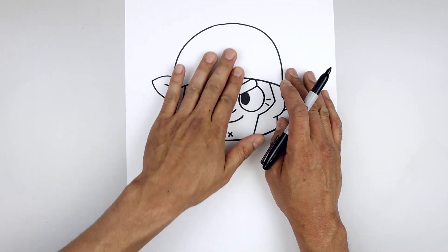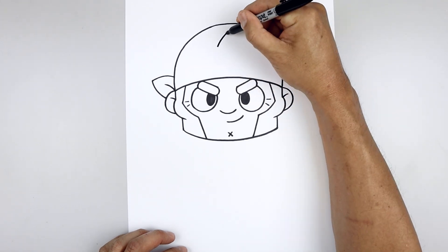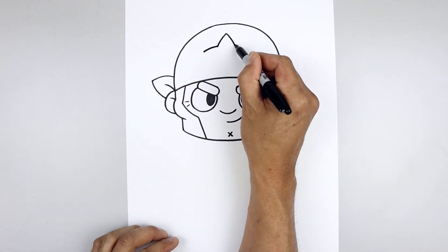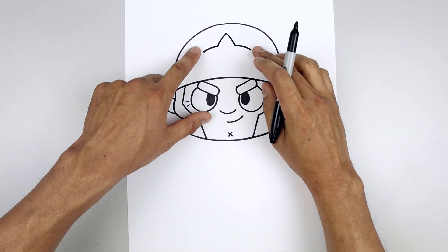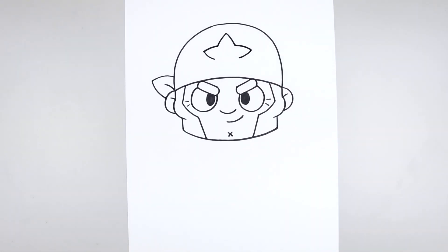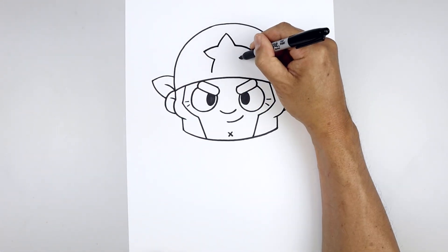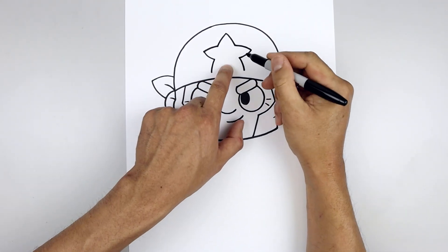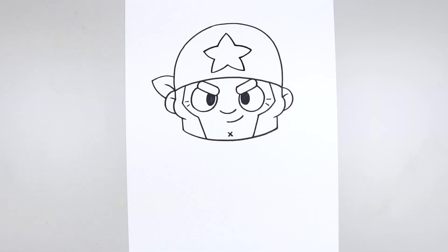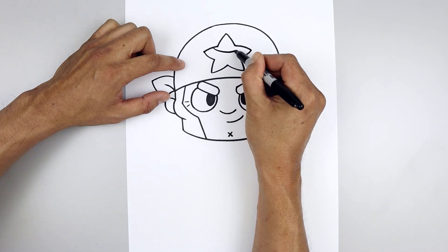Now we're gonna go back to the center of the head and draw that large star. Starting at the very top in the middle, start with a point. Curve this out and then down towards the left and right side. Then from the bottom, go out and then down. Now pull this back in — come down and then in towards the side. Let's work our way down towards the bottom of the star, going out and then down. Pull this back in and up towards the middle. Let's go up to the top left, step out, curve this down, over towards the right and then back up.